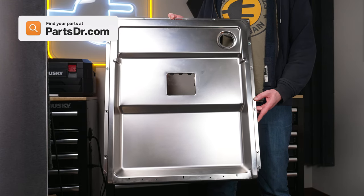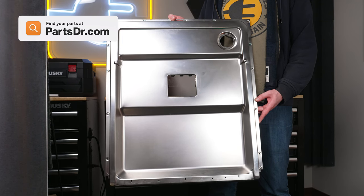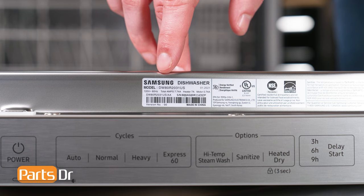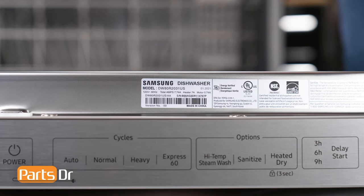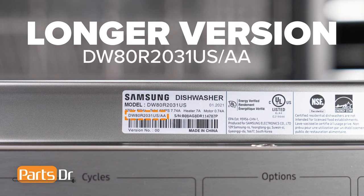If you need to purchase a new inner door assembly, you can check out our website, PartsDoctor.com. We'll leave a link in the description below. You want to make sure that you are using the model number from the tag on the dishwasher to make sure you are getting the correct part. For Samsung appliances, use the longer version of the model number listed on the tag, followed by a dash and then the version number if one is listed. For example, this dishwasher's full model number ends with a slash AA dash zero zero.